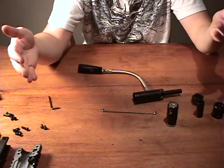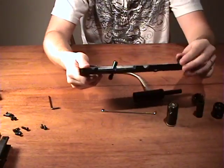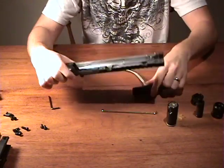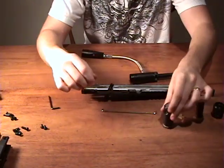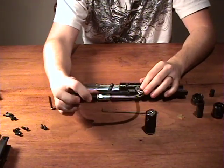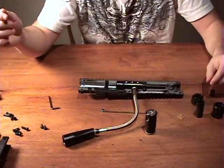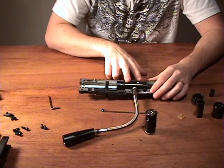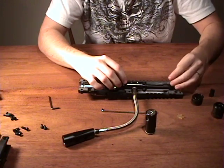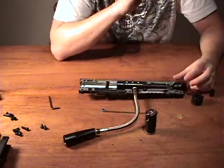Reassemble in the reverse order of disassembling. Start with the half of the main body that has the cocking handle in it. Begin by putting the power tube in with the screw holes on the outside. Put in the front bolt, then the barrel housing — that's pretty much molded so you can't really put it in wrong.